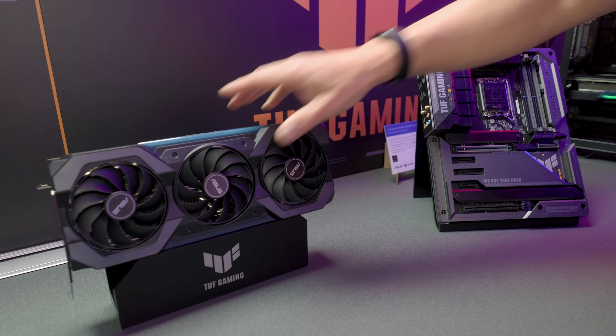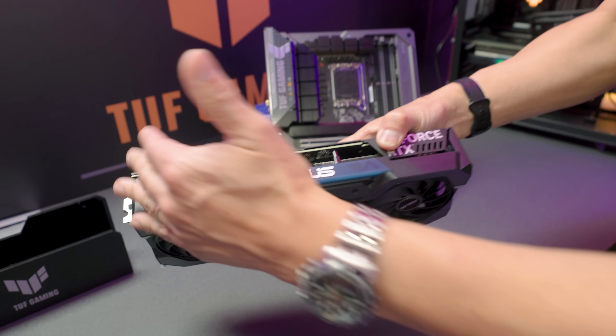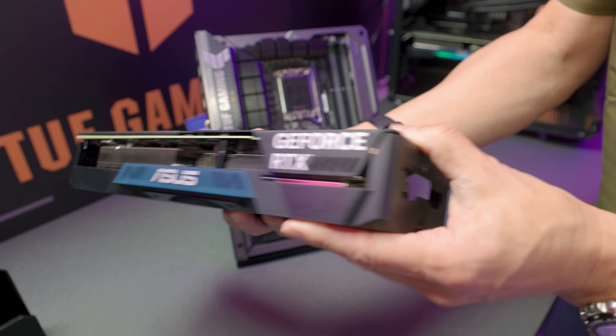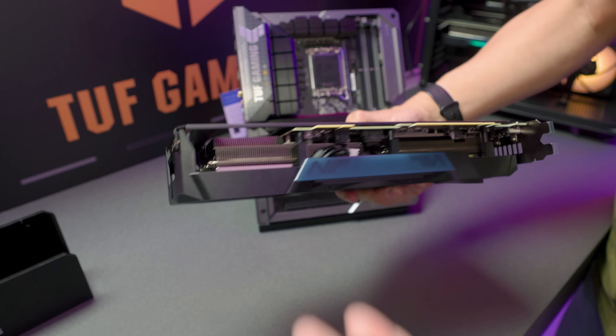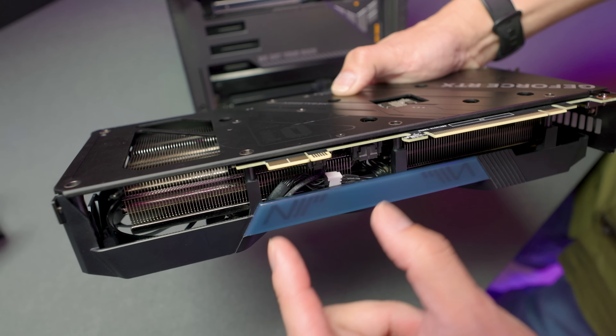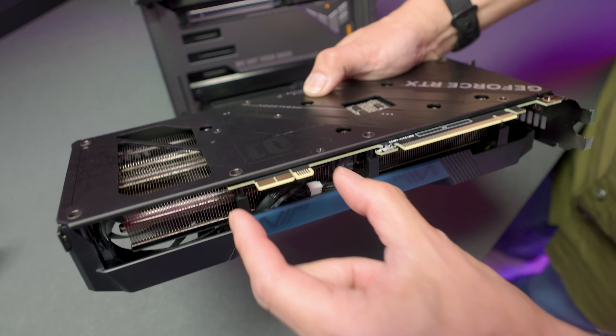Starting with the graphics card — this is an RTX 4070. There are no connectors up top, which is cool. And no, they didn't move the connectors to the side either. If you have sharp eyes you're already seeing it. We've seen Gigabyte's implementation where they reverse the power connector to the bottom of the card.